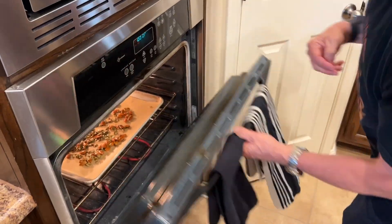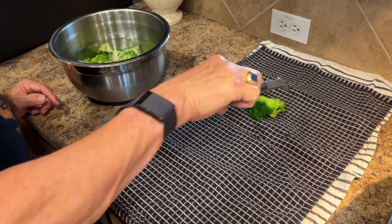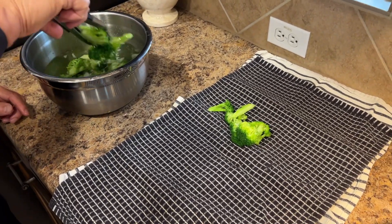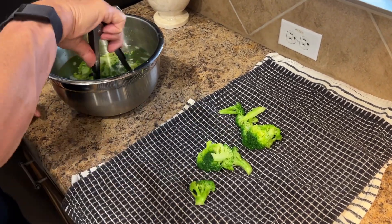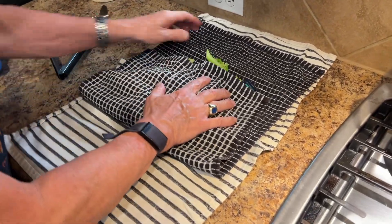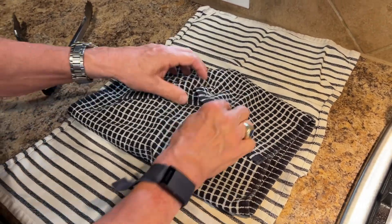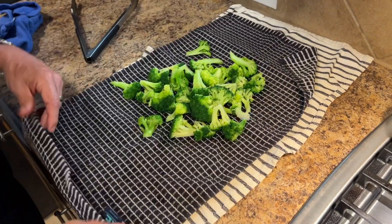We've got the broccoli out of the ice bath, and I just want to put it on some towels to kind of dry it off because I don't want to throw a bunch of water into the salad. So we're going to just blot it and let this hang out here for just a second while we get everything else ready.